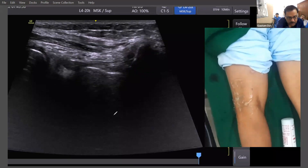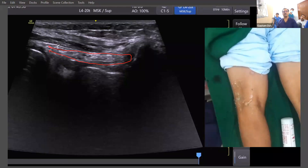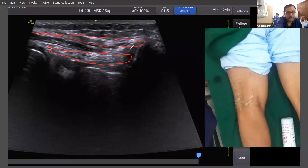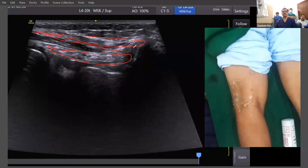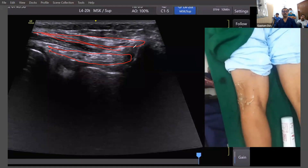This ligamentous part, almost looking similar — this ligamentous part is your arcuate ligament, which is attached over the tibia and the fibular head up to the medial contact. This is the arcuate ligament. And above that, the tendinous part is your external biceps femoris tendon, which is again attached to the fibular head.